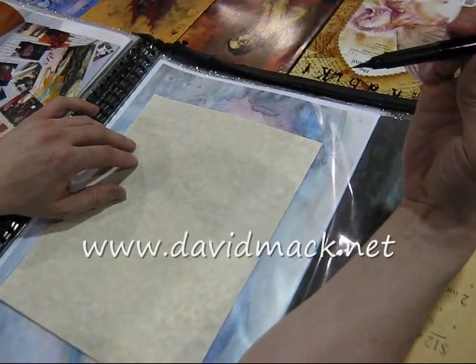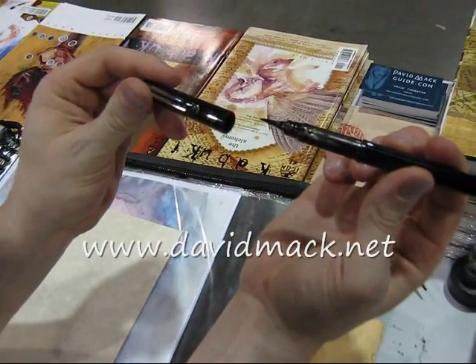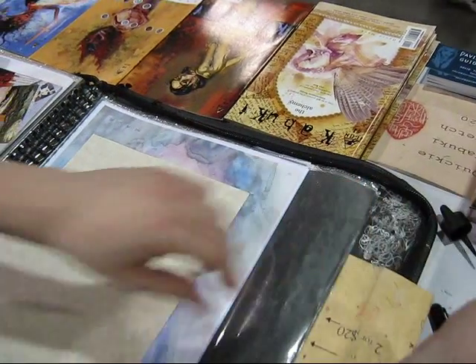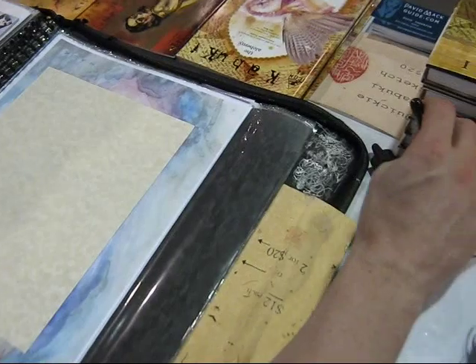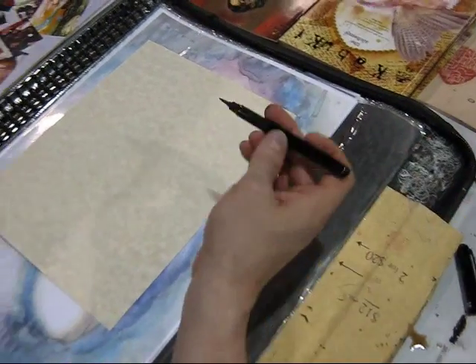Sure. This is a brush pen — a Pentel. You can probably order it online or at an art store. It has a cartridge inside and it's refillable, but mine ran out and I just dip it in ink because I like to get more ink on it anyway. So this is the way I work at home too — I just take a brush like this and dip it inside the ink.